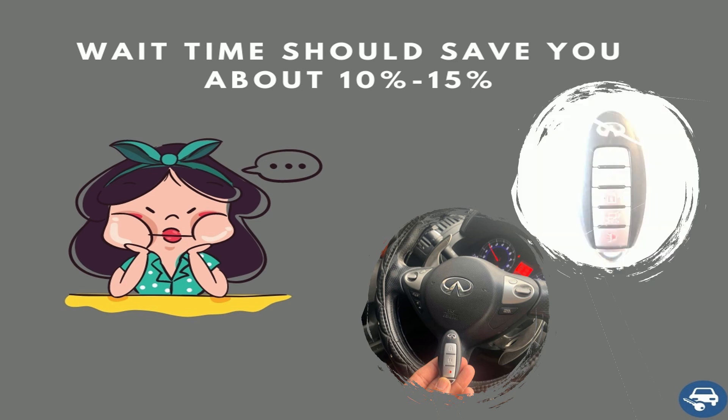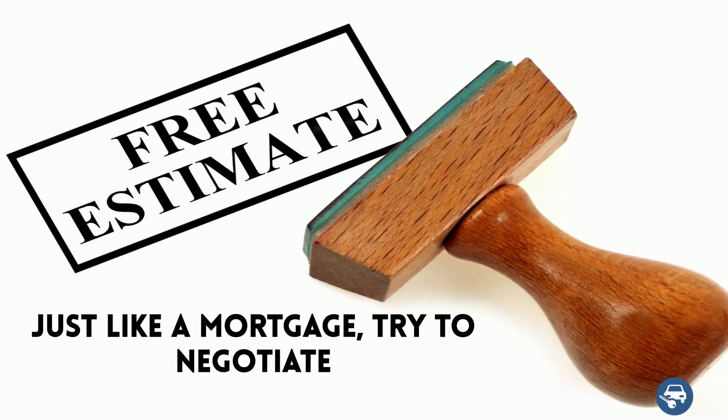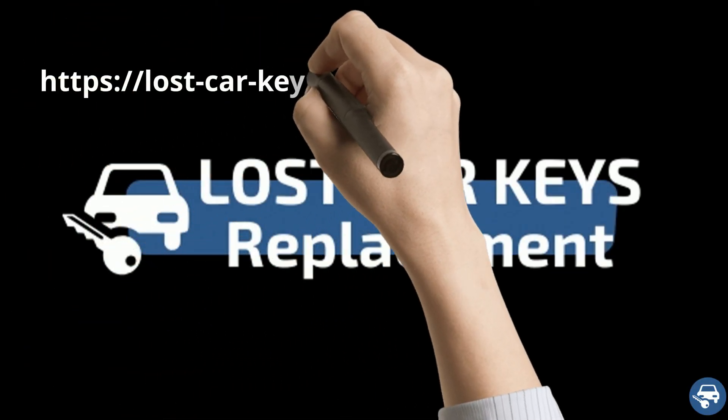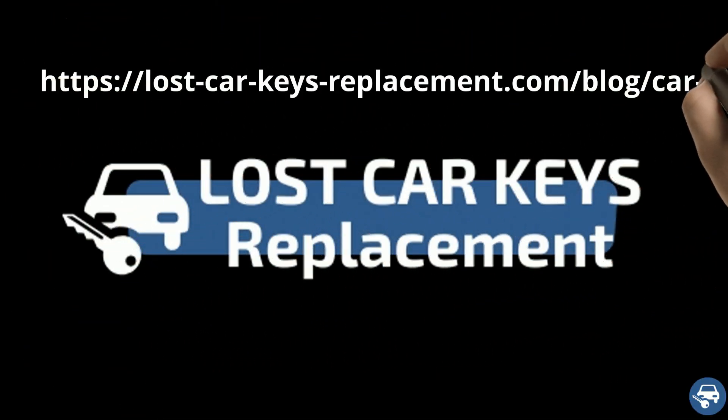This way it works out for everybody — you get a discount and they get the job, so ask for it and don't be shy. Finally, just like a mortgage, try to negotiate. If you find a better quote elsewhere, tell them — who knows, maybe they'll match it. For more great tips, you can read our blog post about car key replacement cost.